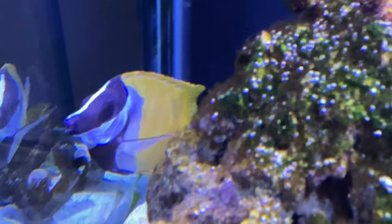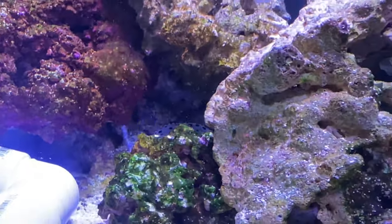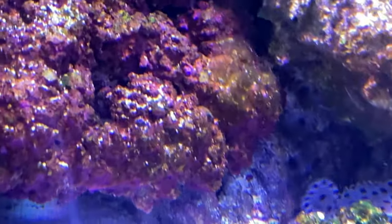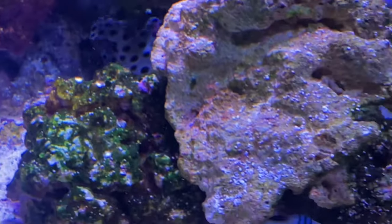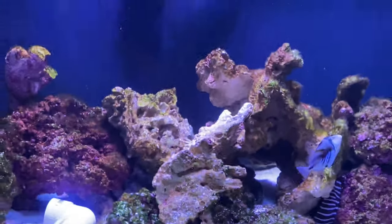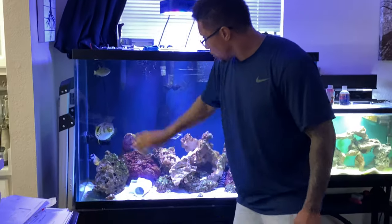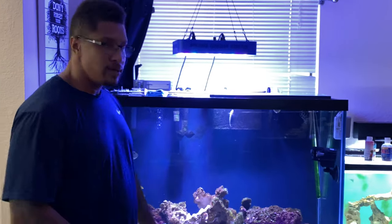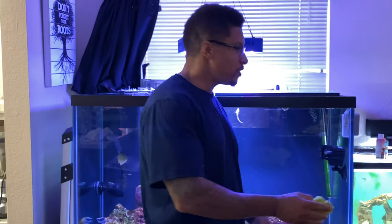I typically quarantine these guys for 30 days, but the pet store quarantines the fish before they sell them so I'm sure they're perfectly fine. If something does happen, we definitely have the medication, but I don't suspect anything like that. That's all I have for you — thank you for tuning in. If you want to follow along and see how these guys are doing, don't forget to like, comment, subscribe, hit that notification bell, and until next time — peace.